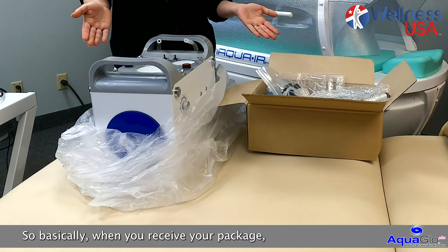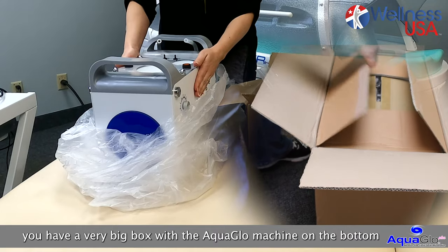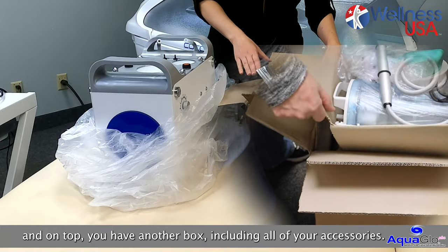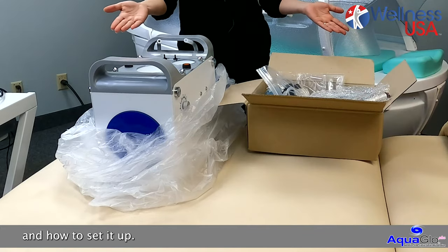So basically when you receive your package, you have a very big box with the AquaGlow machine on the bottom, and on top you have another box including all of your accessories. So I'm going to show you how to unpack what's included and how to set it up.